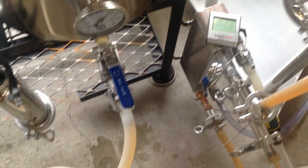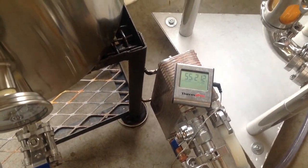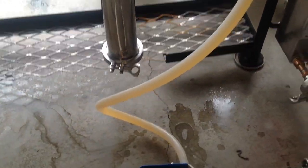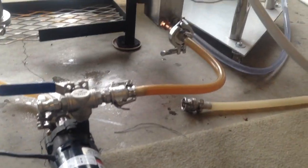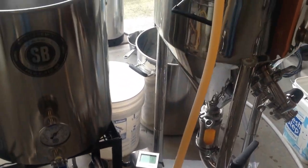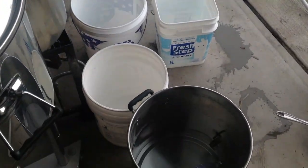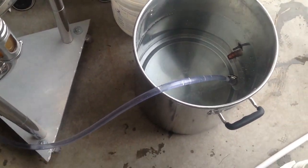I'll slow things down now as we get ready for the transfer. You can see I'm set up with my plate chiller, with a thermometer to monitor the transferred wort going into the fermenter. This particular batch I was doing the traditional lagering process, holding the temperature at 55 degrees during the transfer. The wort goes through the plate chiller, cooled by water, and then up into the top of the fermenter. I always make a point of saving my cooling water to use for cleanup later.